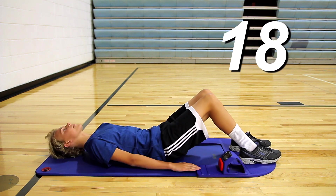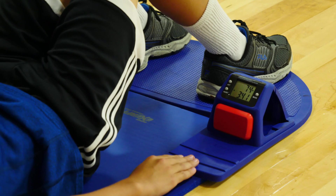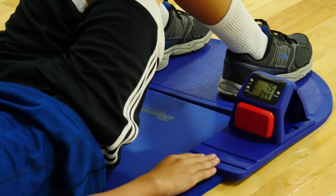The test is complete once you perform 75 Curl-Ups or you cannot continue anymore. Once testing is complete, look on the tester for your results and report your score to your teacher. Good luck on your assessment!